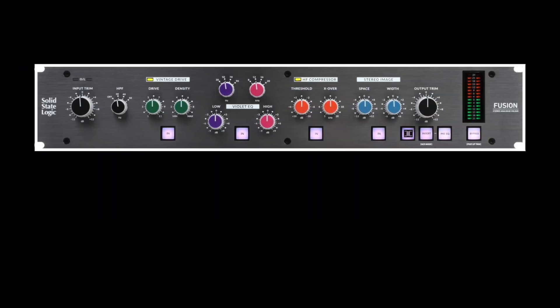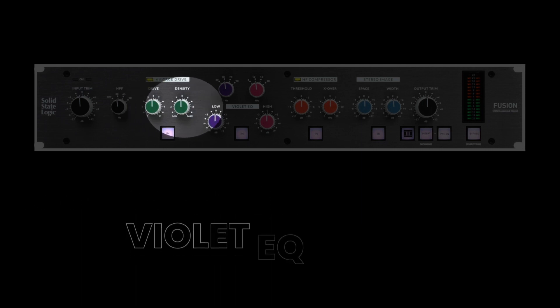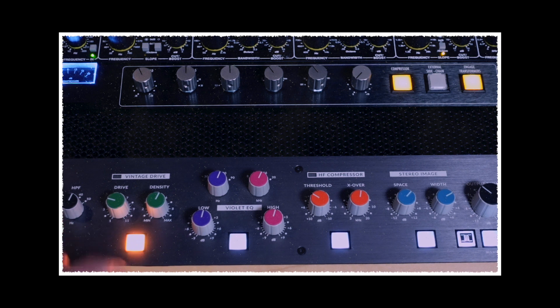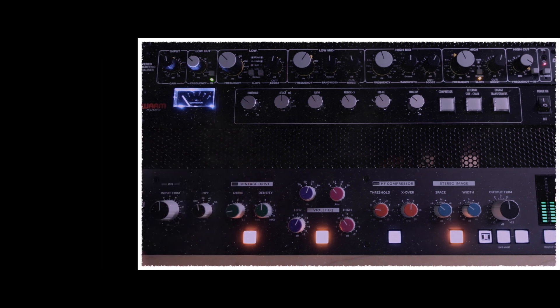The Fusion features a number of controls that allow users to shape their audio signals, including a high-pass filter, vintage drive, the amazing and simple Violet EQ, a high-frequency compressor, stereo imaging, plus a transformer button that adds more sonic character. Every song or podcast I work on gets run through the SSL Fusion. What I love about it is that you can use all the components or just the ones you want — if I just want the vintage drive, I use just that; if I want just the Violet EQ, I use just that. You can add a little or really grit things up, making the Fusion the most versatile piece of outboard gear I own. It isn't a cheap piece of equipment at around $2,700, but if you're looking to add just one piece of gear that gives you as many options as possible, the Fusion is definitely worth the investment.